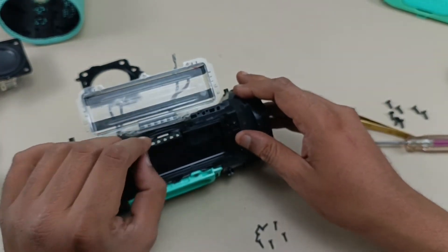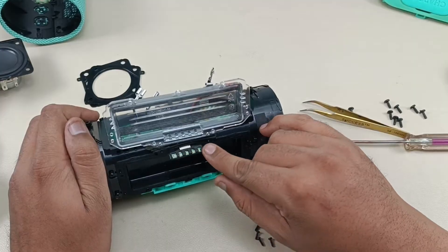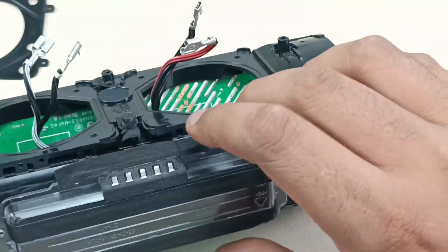So this is the LED battery indicator here — you can see this is the battery indicator.